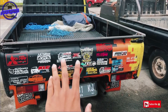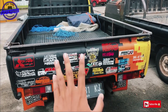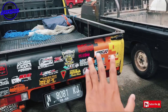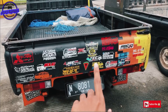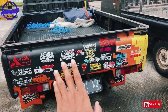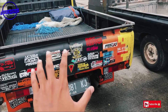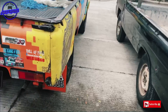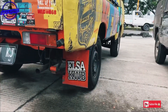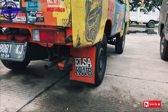Tidak diberi detail seperti di sebelah kiri. Nah ini ada stiker-stiker, tetap di blok warna hitam, kemudian ada sedikit tambahan warna kuning dan oranye. Ada stiker-stiker komunitas dari LT2C Indonesia sampai Elsa KWB. Ini semua komunitas di L300 kawan-kawan.